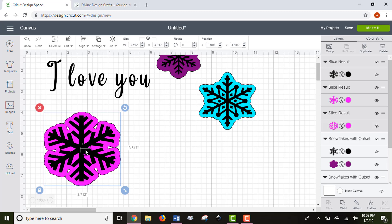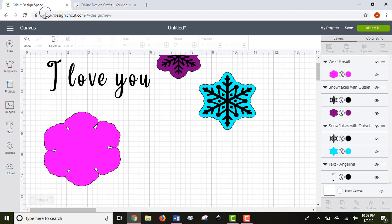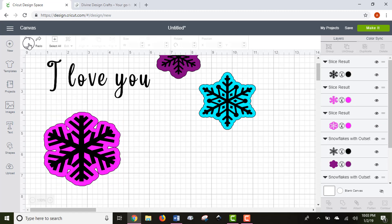The next option to the right is Weld. You're not going to use Weld on images as much, because it takes one image and flattens everything you have selected — all three items would become one image and blend into each other. It's not super common for images, but it's more common for fonts.